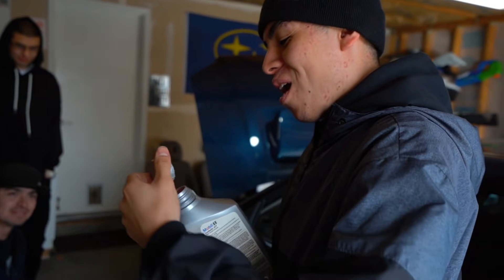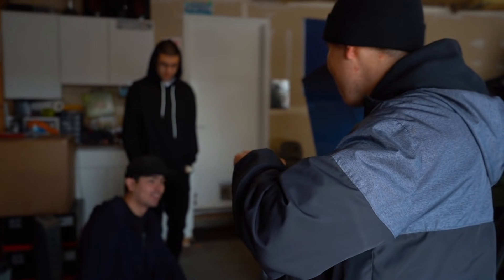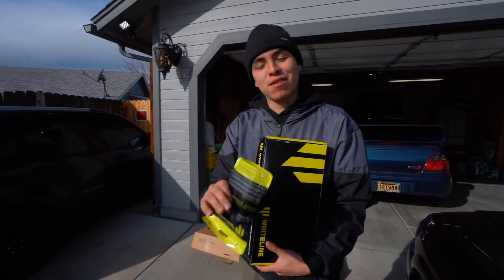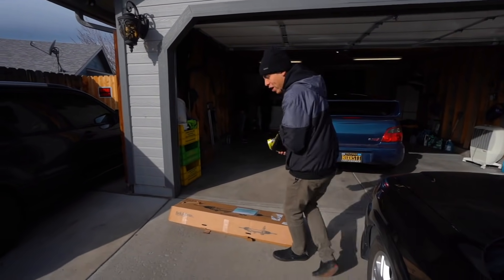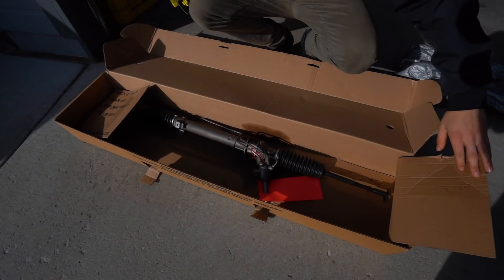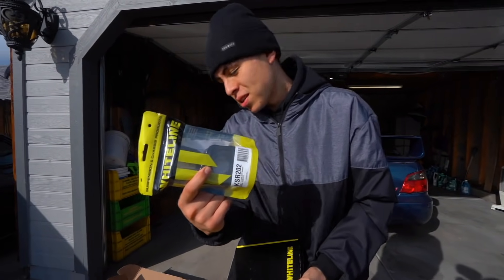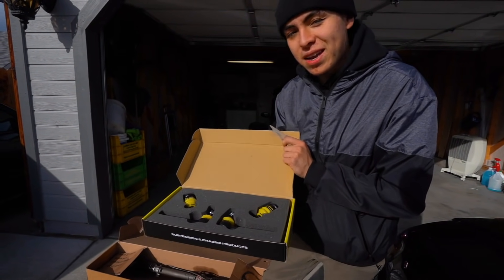Today we're going to be replacing the power steering rack on the STI. This is something that we've been planning for such a long time, and it's something that has been an issue with my car since the day I got it. So we already did an unboxing on this. We have the power steering rack going in today, and I actually don't know how to do it, so Ruben and Javi are going to be showing me. We also got the Whiteline bushings and the Whiteline outer tie rod, so we have everything we need.